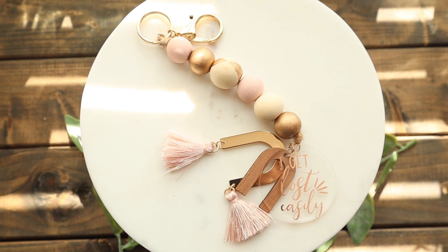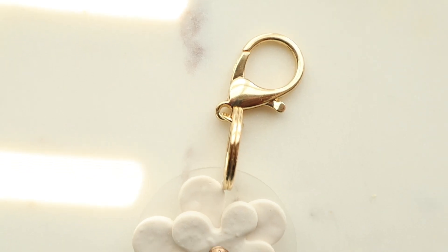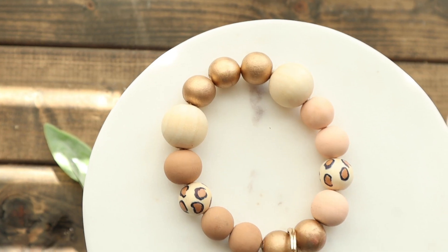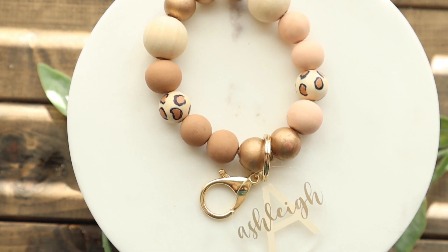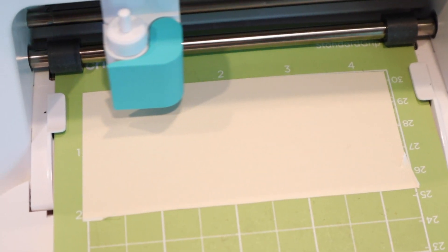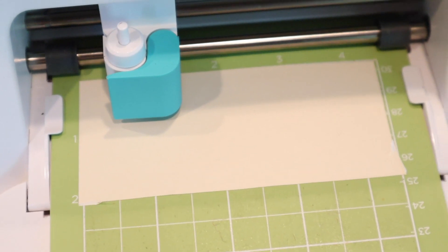Hey, welcome back to my channel! I'm Ashley, and if you are new, hey girl hey. In this video I'm going to be sharing how I use my Cricut Joy to create some really cute keychains. This video is sponsored by Cricut, so let's go ahead and get started.